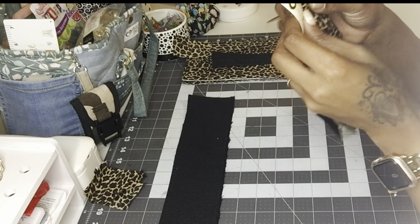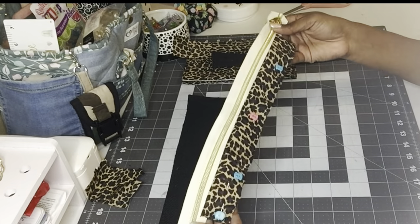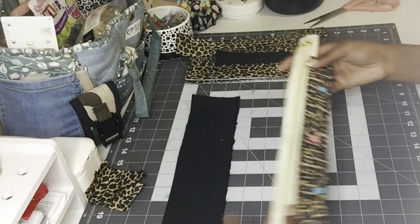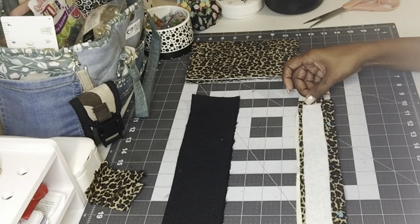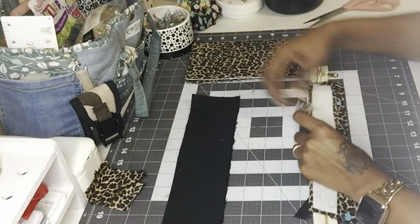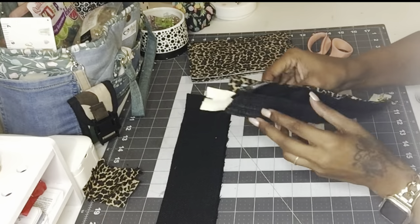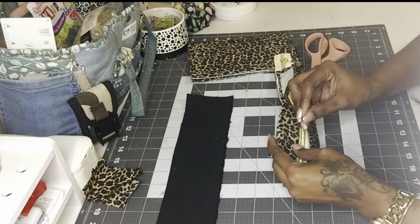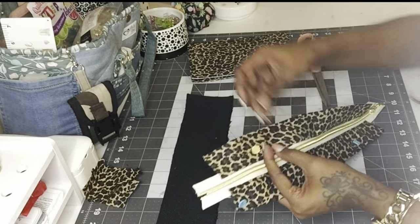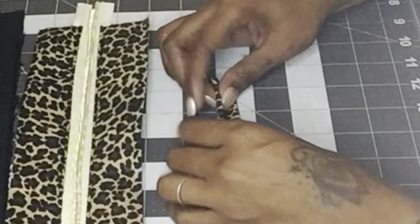After that, I folded the tabs back towards each other and top stitched. Then I placed the zipper on top of the other black strip, put the cheetah print fabric strip on top of the zipper, sandwiched that in, and sewed across that strip.